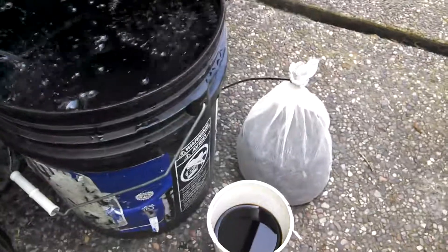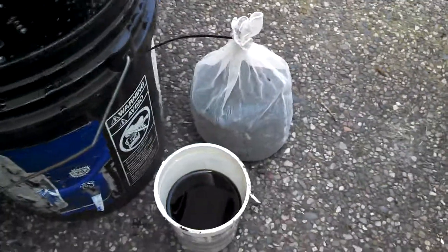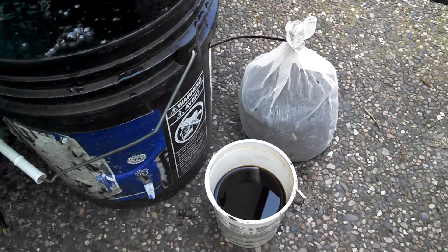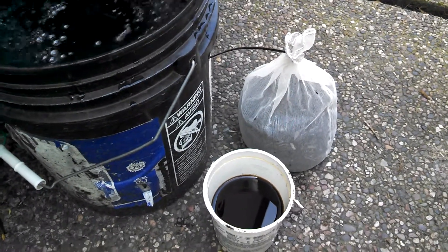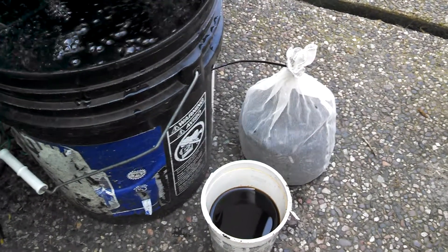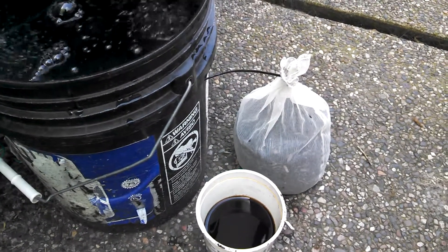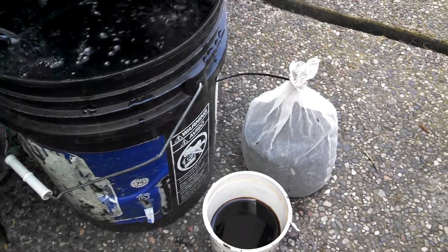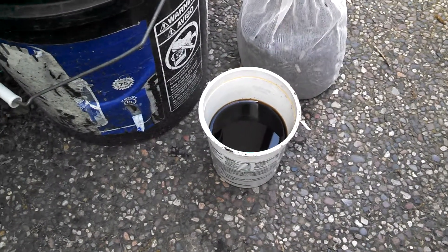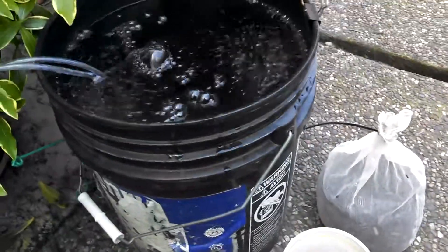The way I do mine: I've got a one-gallon paint strainer bag with a combination of my compost, my worm castings, maybe a teaspoon of the Maxi Crop soluble liquid seaweed in the powdered style, and then also about a tablespoon or two of Azomite rock powder. And down here, this is just a mixture of organic blackstrap unsulfured molasses mixed with water taken right out of there.